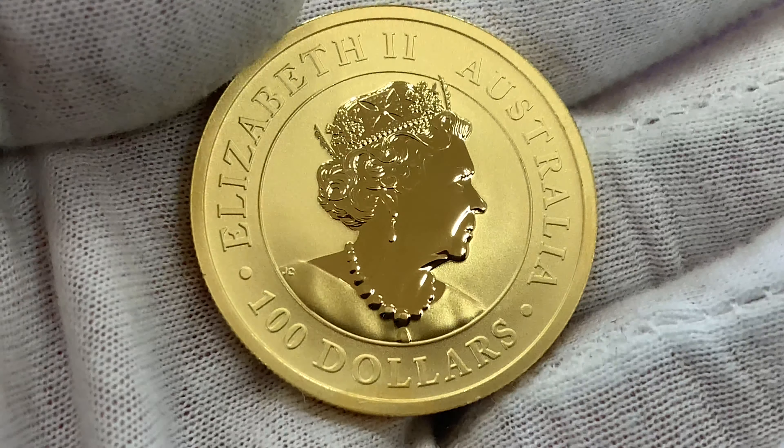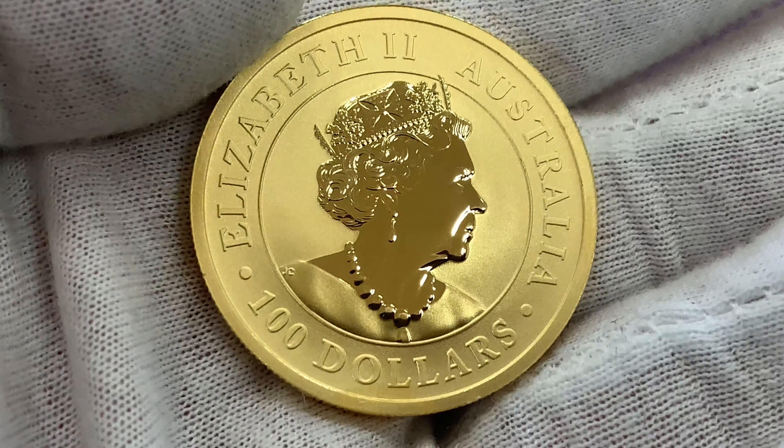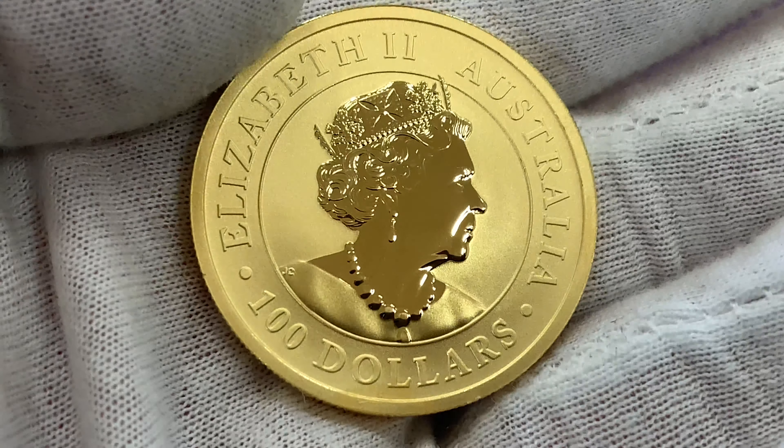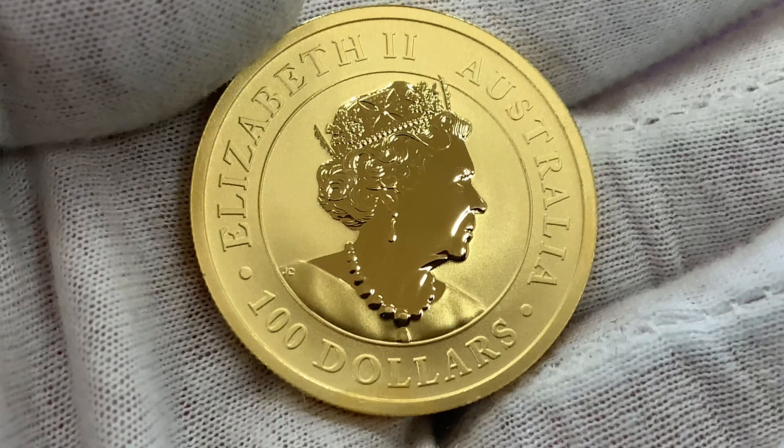The obverse features the Australian coinage portrait of Queen Elizabeth designed by Jodie Clarke. Australia's first one ounce gold bullion coins were released in 1987 and were known as nuggets due to the reverse design of the coin. In 1990 the designs changed to show kangaroos, after which the coins became known as such, although some still refer to the coins as nuggets.